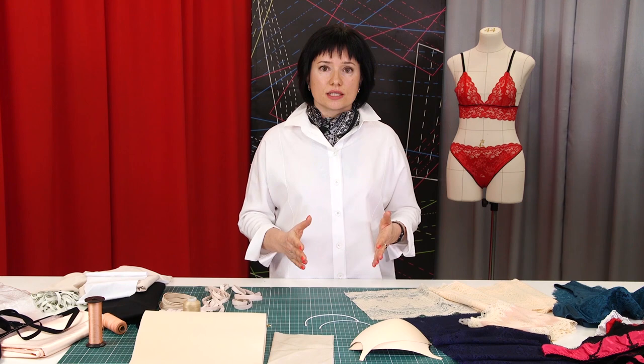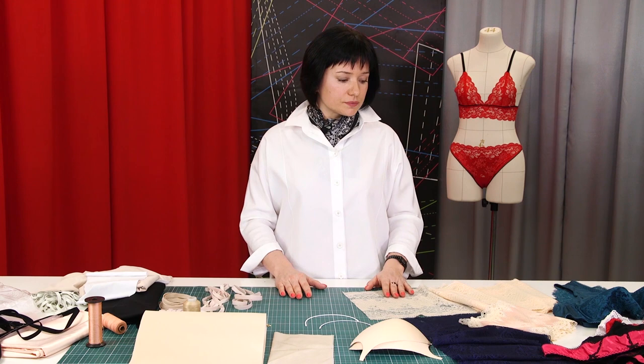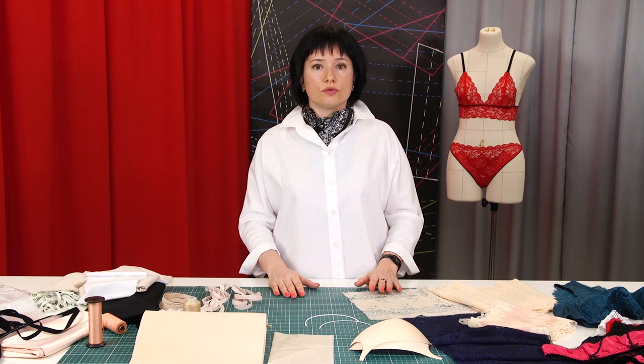Today we have our first lesson and I want to do a review of the materials from which we will learn to sew underwear. For sewing underwear you need special materials and elastic bands that are suitable exclusively for this. Let's get started!